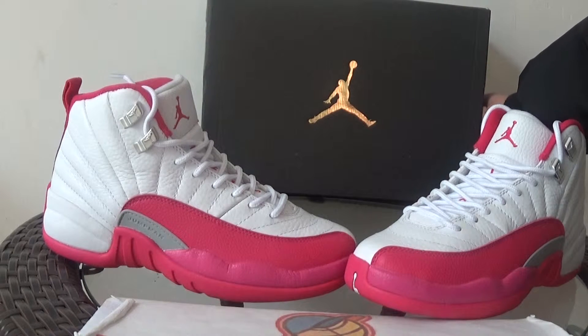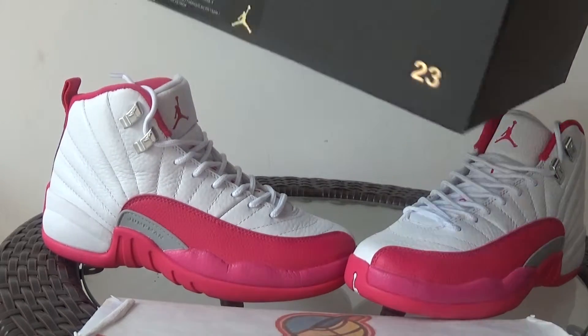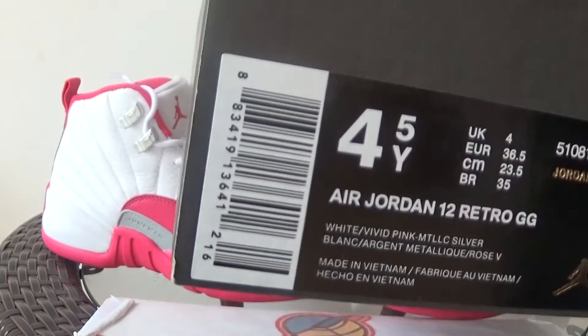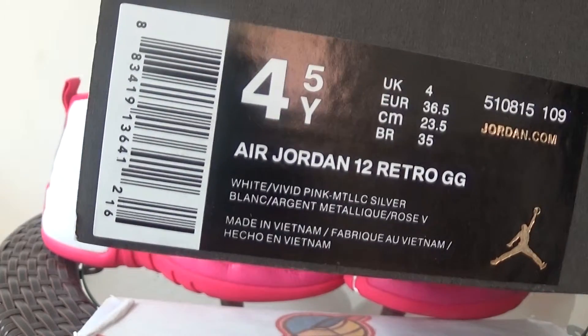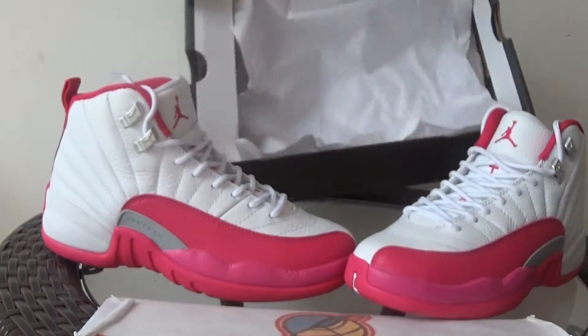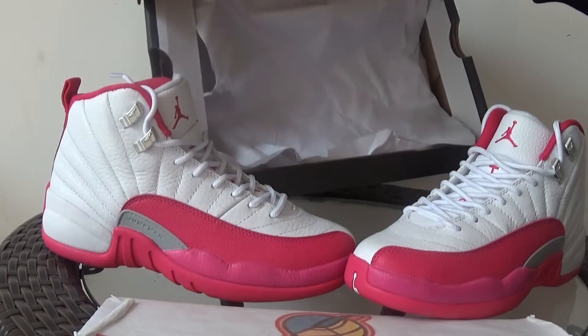Here it is — a black box with the gold Jordan. Check the plastic size label on the box. In the box there's just white paper.